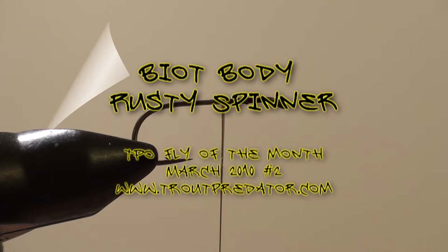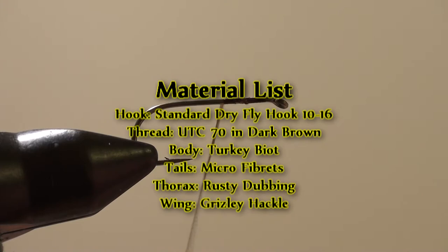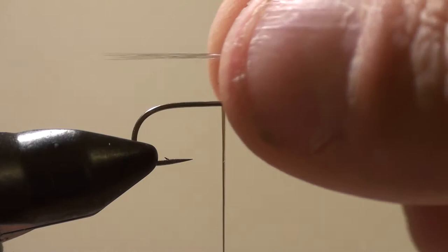Welcome to another TPO fly tying video. We're going to tie a Biot Body Rusty Spinner. Before we get started, I'm going to use UTC 70 in dark brown, and I'm going to use microfibbets for the tail.